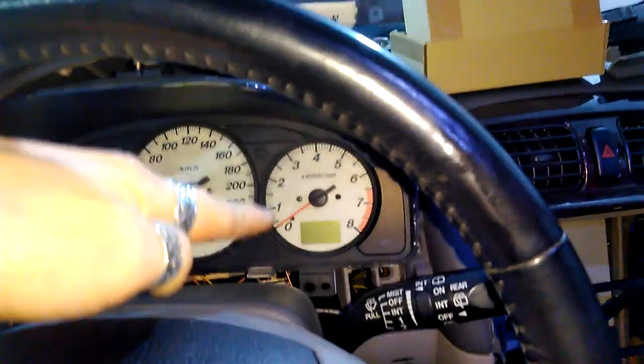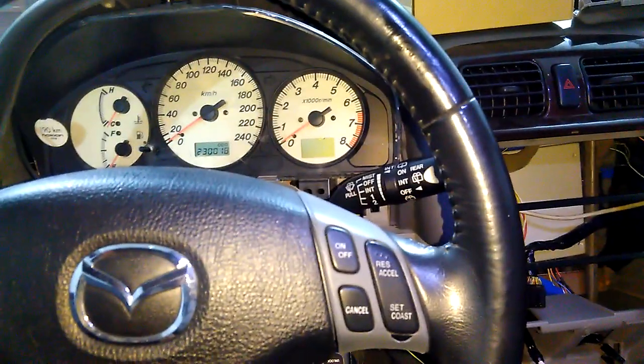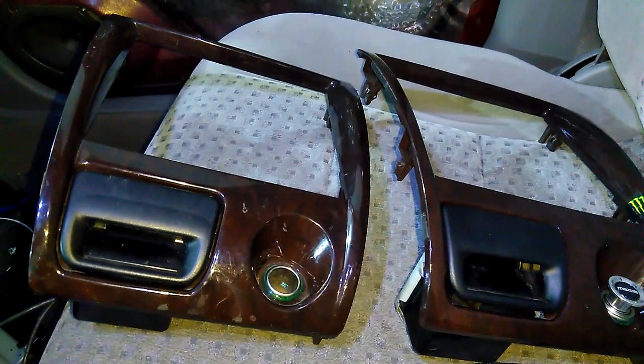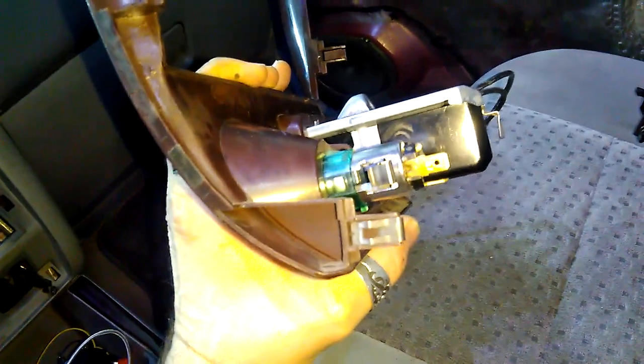That connector is for this button, which controls this thing, which I finally figured out how to make it work on the 626. But I won't be able to do a video soon because of this coronavirus thing — parts are not actually shipping, so whenever they ship I will keep you posted.